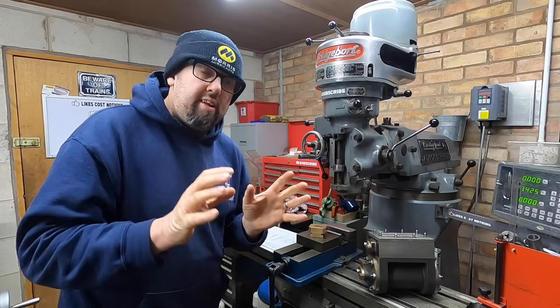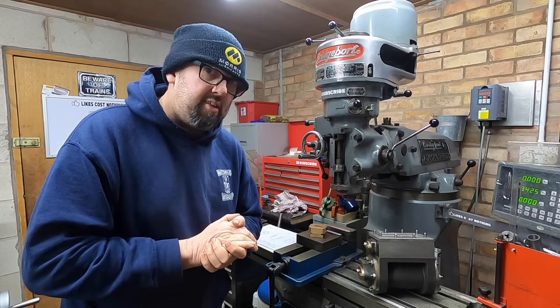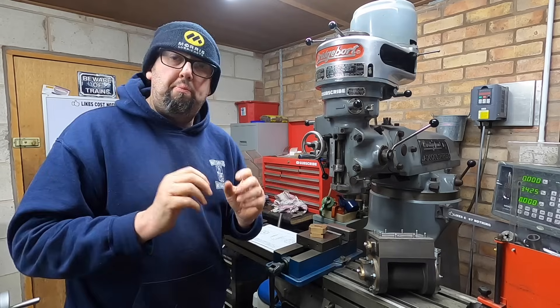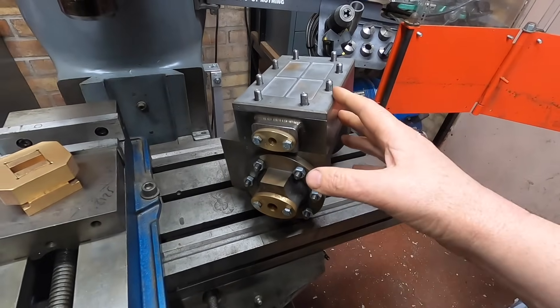So we're going to need to get a bit of protection on these cylinders. I've bought some high temperature paint because I'm going to paint the cylinders in high temperature paint, but there's a few little bits and pieces to do on the cylinders before we get there.